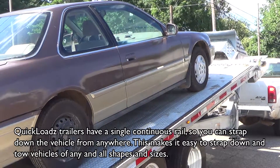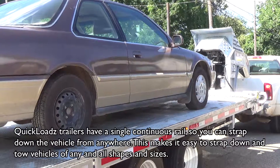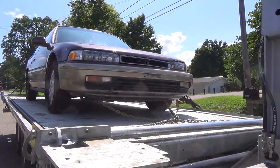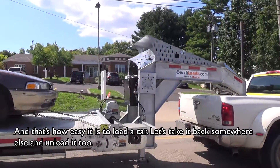Quick Loads trailers have a single continuous rail, so you can strap down the vehicle from anywhere. This makes it easy to strap down and tow vehicles of any and all shapes and sizes. And that's how easy it is to load a car — let's take it back somewhere else and unload it too.